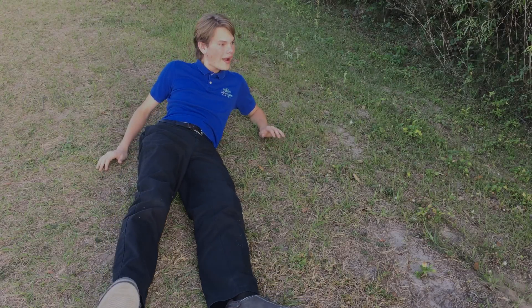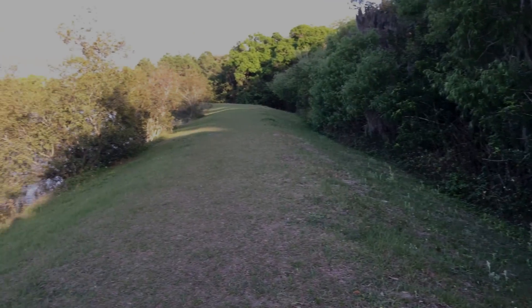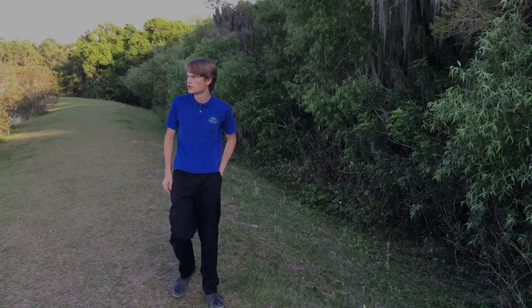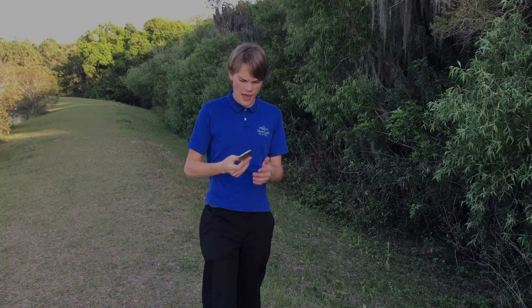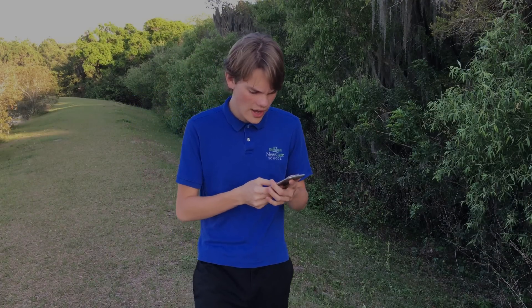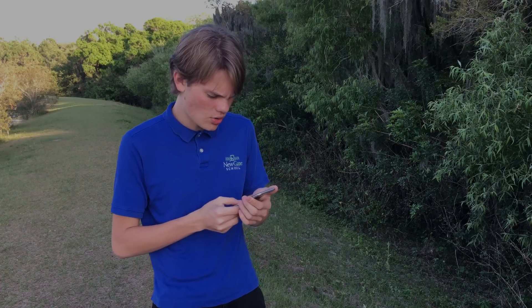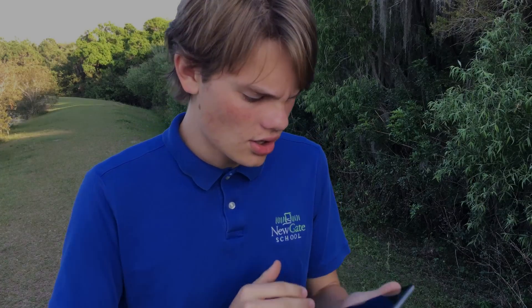Whoa. Where am I? Well, can't be that bad. I guess I'll just go ahead and call... Oh my gosh. My phone doesn't work at all. I guess I can look around and see if there's something that I can use to help me.